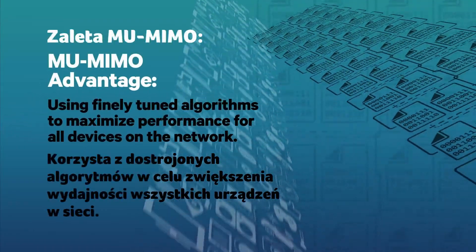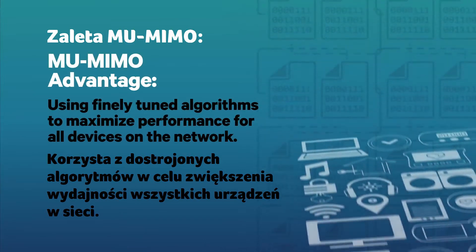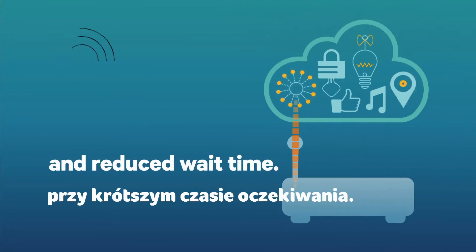With wireless environments getting increasingly crowded, the finely tuned algorithms in Qualcomm MUFX will maximize performance — up to three times faster downloads, smoother streaming, and better browsing.